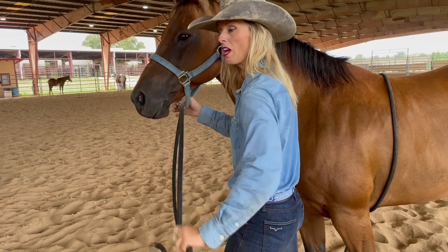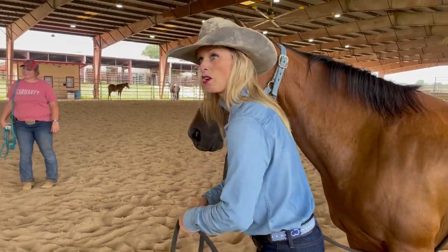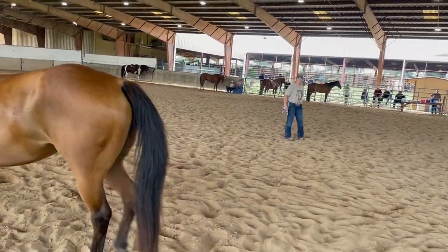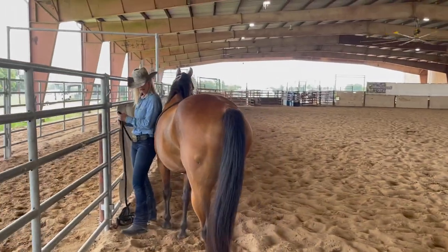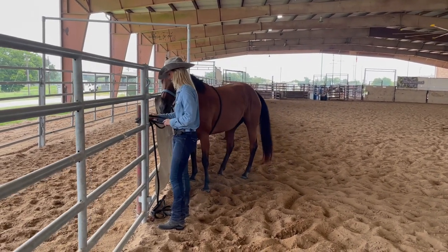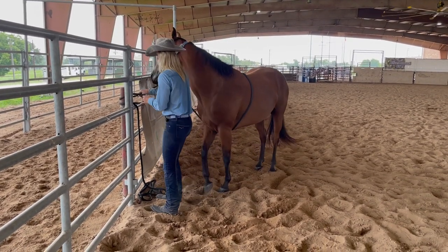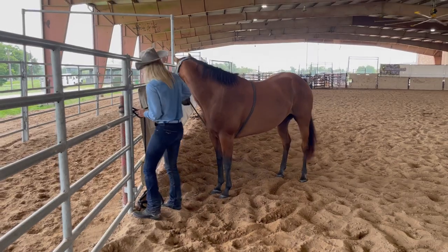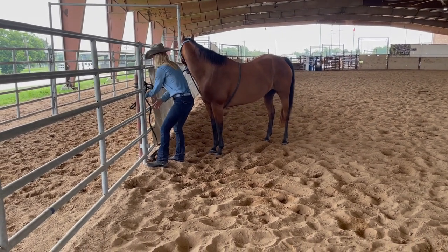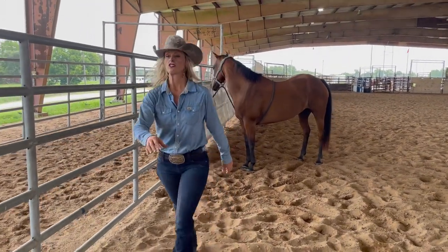Now ideally you want to tie it above their head. This facility doesn't have the best setup, so I might go to this post right here. She's pushing, so this will be really good to watch. That's just a quick release knot. Let's just see if she'll pull back for us.